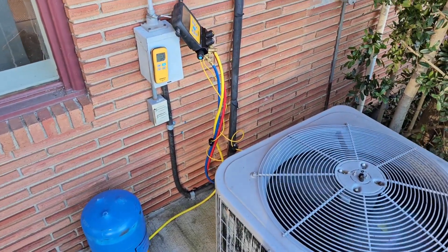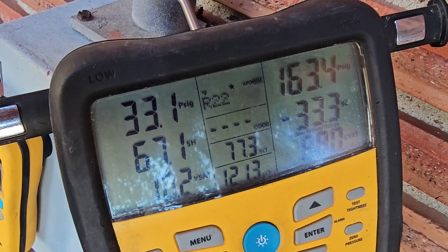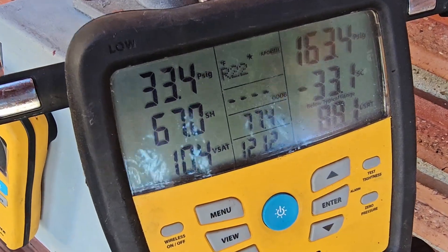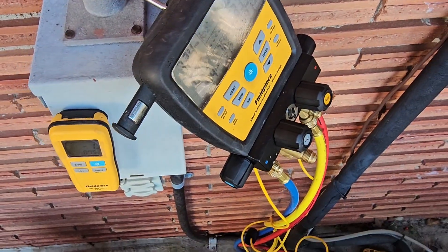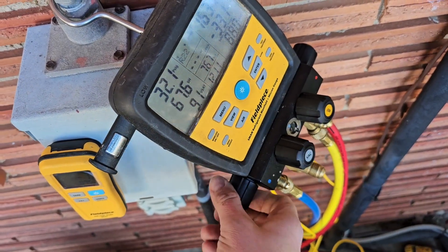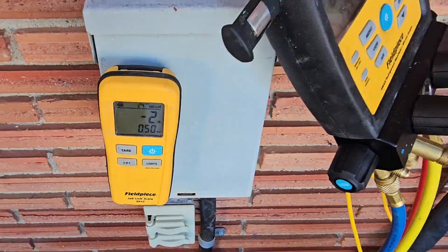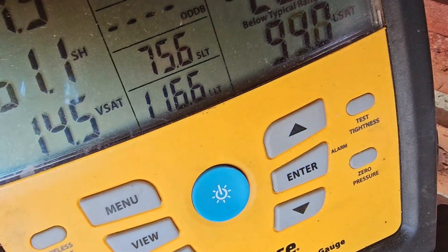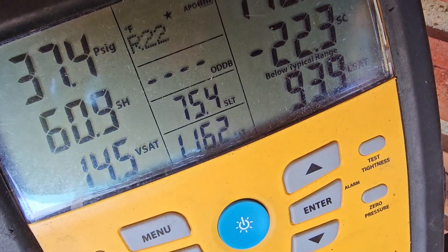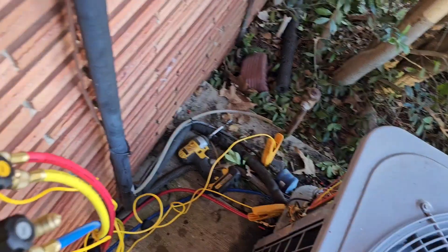Before adding refrigerant, it was 15 on the low side and 130 on the high. Now that I've added a pound, we got 33 and 163, and our vapor line is much hotter — 120 degrees. I still think we need more refrigerant. After adding a second pound, we've got 37 on the low, almost 40, and the high side is nearly 180. Vapor line is 116, liquid line is 75.